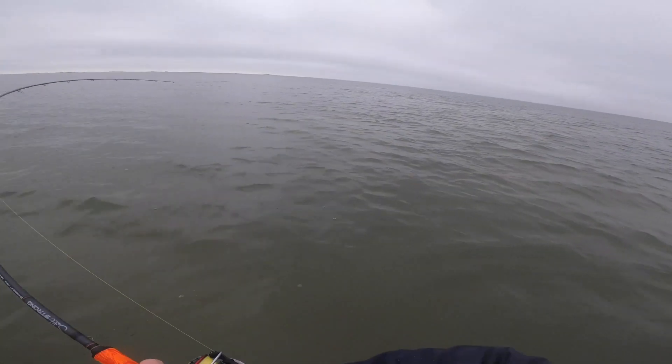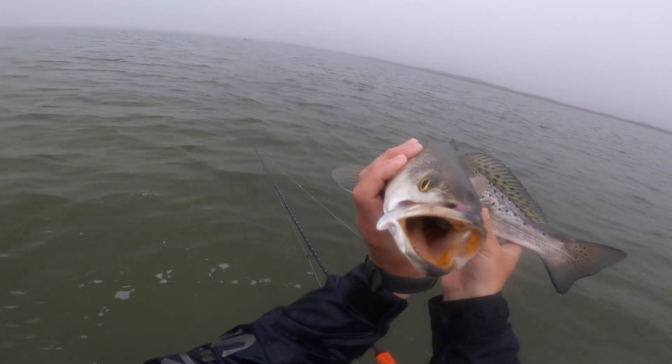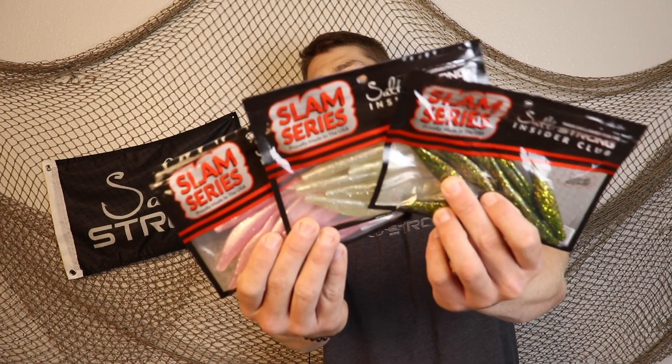Split tail jerk shads are a classic, time-tested option for inshore fishing and with spring just around the corner, they're going to be a top producer you'll want in your tackle box. We've been getting a lot of questions about what color jerk shad to throw, and with all the different options out there, I wanted to give you my top three to make it simple — it boils down to light and dark lures.